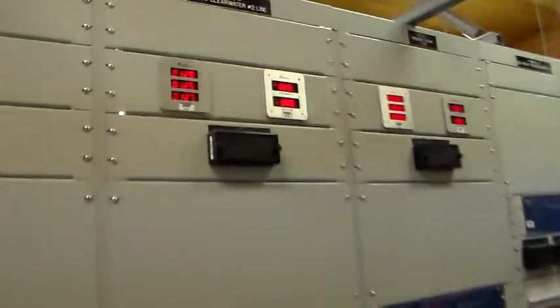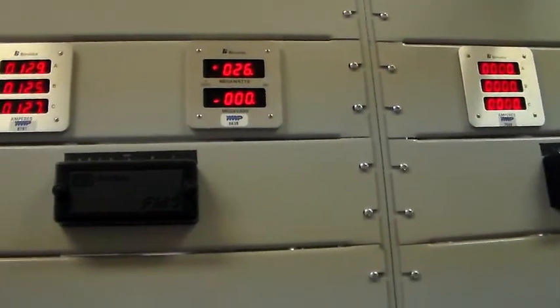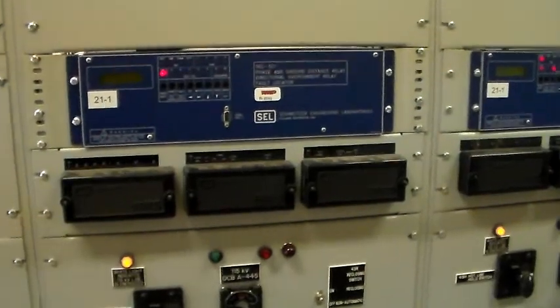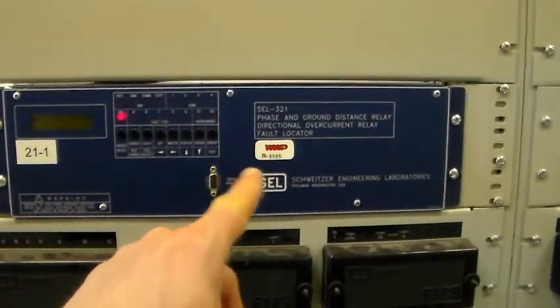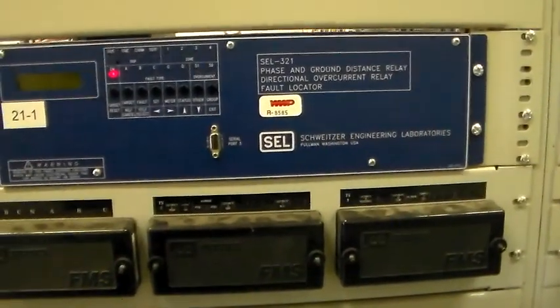We've got some meters up here showing line currents and megawatts and megavars — reactive power and real power. And of course, we've got the protection relays themselves. For example, here is a Schweitzer 321 relay, a phase and ground distance relay, and directional overcurrent.